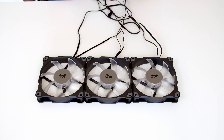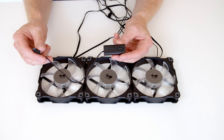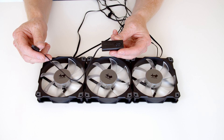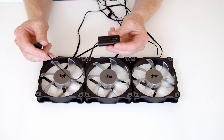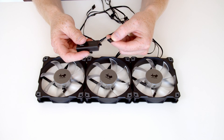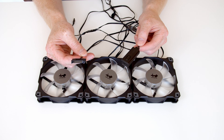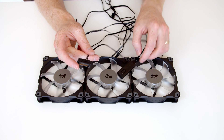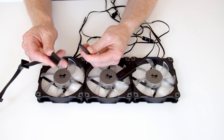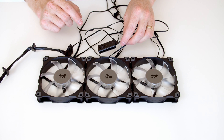If your motherboard doesn't have an addressable RGB header, or for whatever reason you don't want to use it, the triple fan pack comes with a little controller which you can use to adjust the RGB. To use this, you plug the fans in exactly the same way, but instead of plugging the end of the addressable RGB cable into the motherboard's header, you plug the end of it into the little connector on the end of the controller. This controller is also going to need power, and you can see it's got a SATA connector on the end of it, so all we would need to do to get this controller to work is plug the end of it into one of the SATA connectors coming from our power supply.